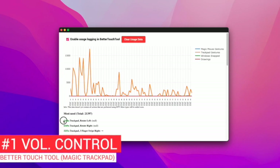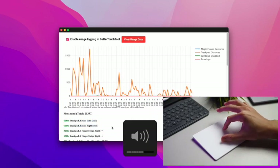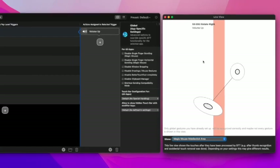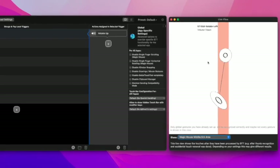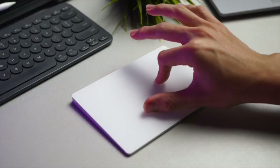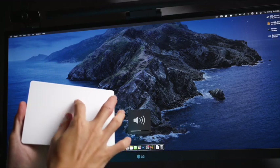Starting from the top of the list, at a total of 12,000 usages over the span of 5 months, that is the way I control volume settings using my magic trackpad. To increase or decrease volume on my Mac, all I need to do is rotate clockwise with two fingers to increase the volume, and anticlockwise to reduce it. This gesture has been so helpful as it is such a natural gesture, similar to turning a virtual knob.